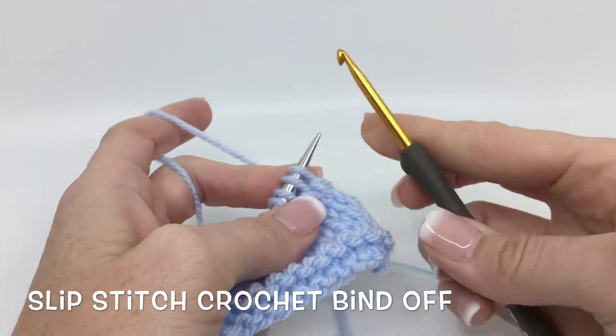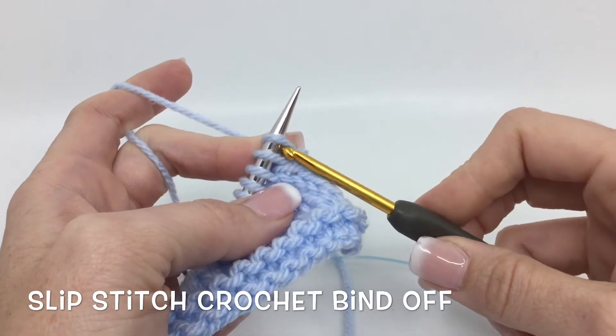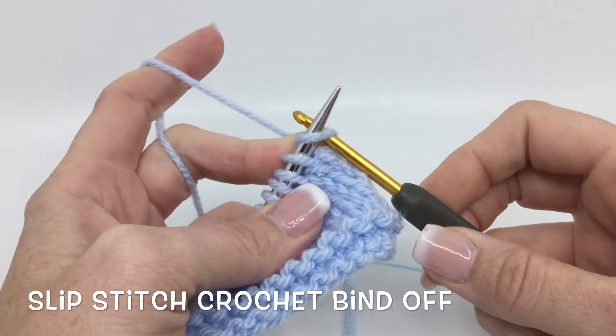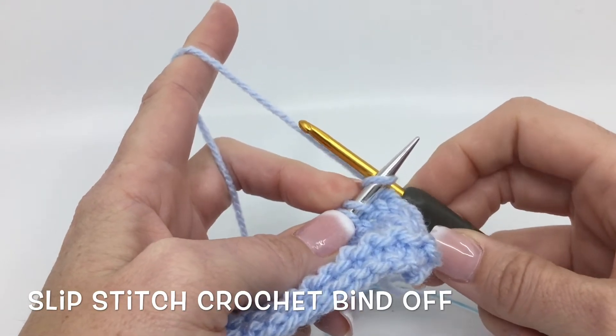Do a slip stitch crochet bind off. You're going to get a hook the same size as your needle and insert your hook as if to knit a stitch, and then you're going to yarn over, which is the opposite way of a knit yarn over.